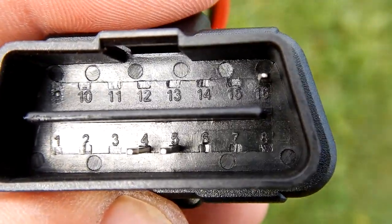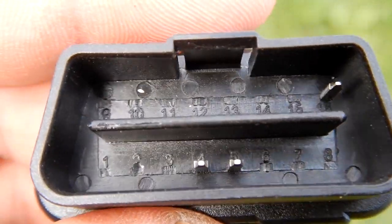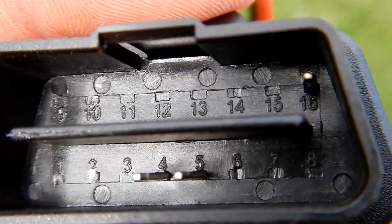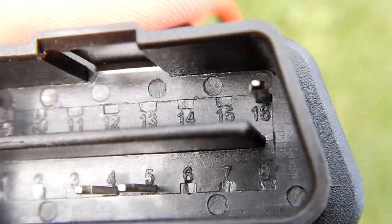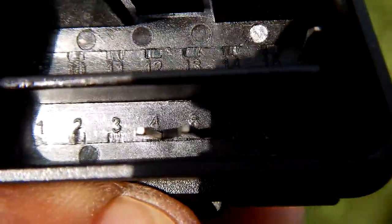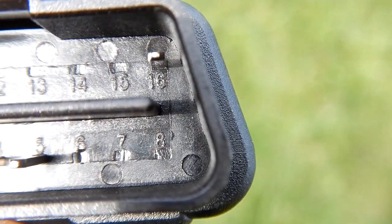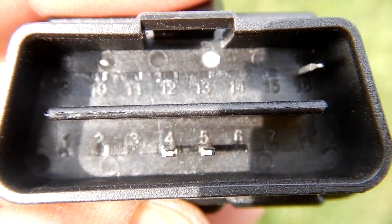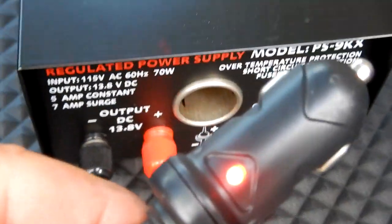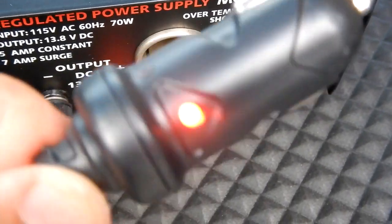This is what that plug looks like on the OBD2 connector of the NOCO unit. As you can see, there are only three pins — number 4, number 5, and it looks like number 16. Now when you plug that into the OBD2 connector, you'll get a red light on your adapter, the 12-volt indicator.